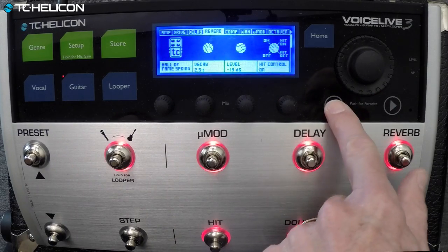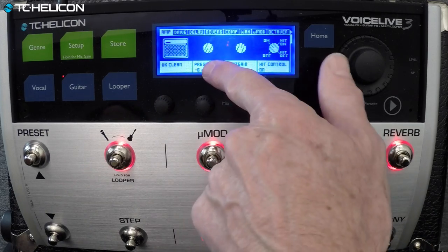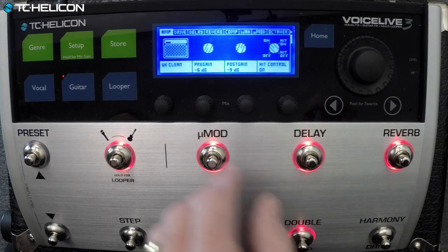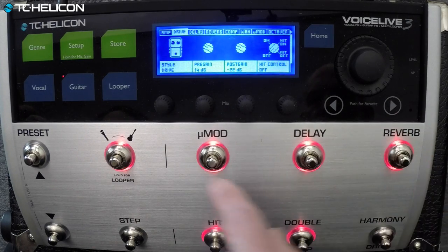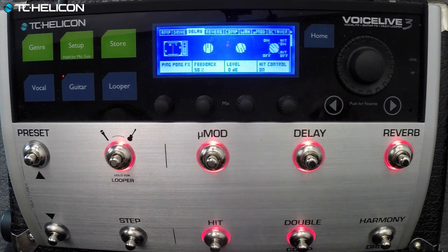We've got the whole kitchen sink turned on this one. We've got the UK Clean amp, which is a brighter kind of thing — very low pre-gain, so it's not crunchy, but just a little bit. You can put a little pre-gain so you don't hear distortion, but you get a little rounding of those transients. We've got Ping Pong delay — a quick slap and it'll go left and right in stereo. We're only monitoring one output but they're getting two in TV Land.